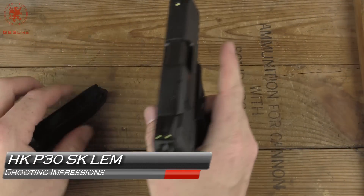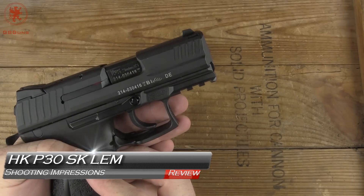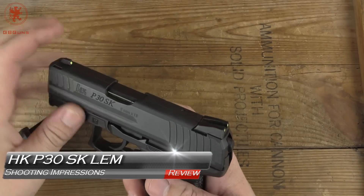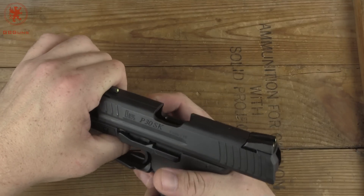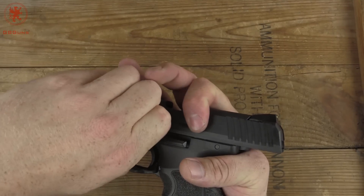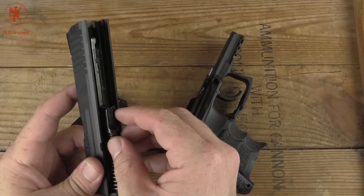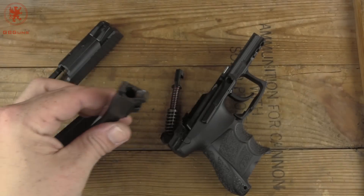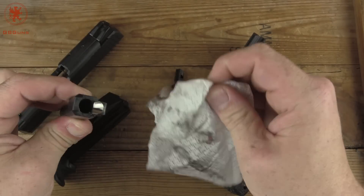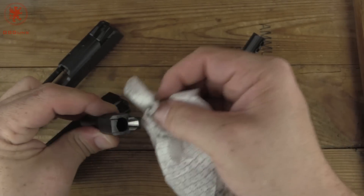Welcome back. I'm fresh back from the range with the HK P30SK with the LEM trigger and ran it through the standard GB Guns battery of tests: the full magazine plus one, everyone's favorite what's for dinner test, and then five shots from seven yards. I found this gun surprisingly pleasant to shoot, but I'll let you see how it did in the tests and let you know my thoughts on it afterwards.